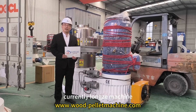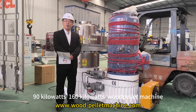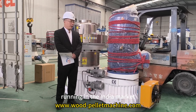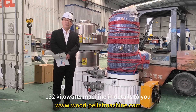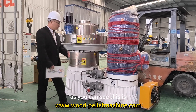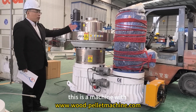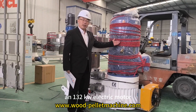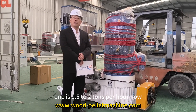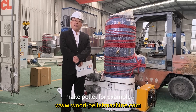Currently Long Zheo Machine has many 132kW, 19kW, and 160kW power machines running in the India market. I will introduce this 132kW power machine in detail. As you can see, this is the whole machine display. This machine has a 132kW electric motor and the capacity is 1.5 to 2 tons per hour. This machine is suitable for making many different materials into pellets.